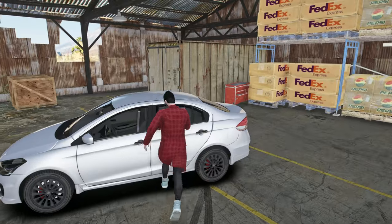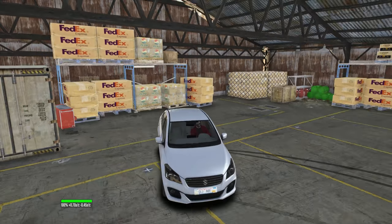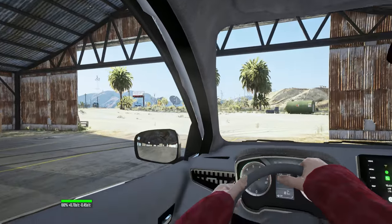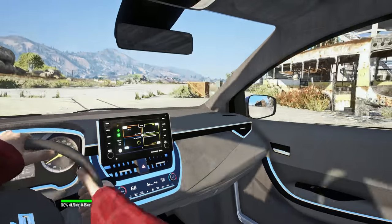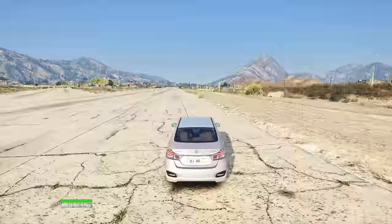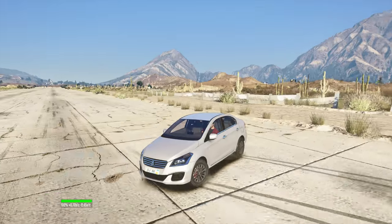Hello, what's up guys! Today we begin to test out the Suzuki CRS. This is the 2016 model. This mod is by AD Mods — it works really good guys, this car looks awesome.